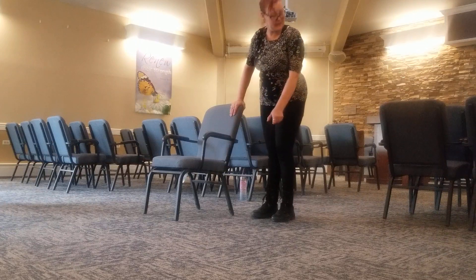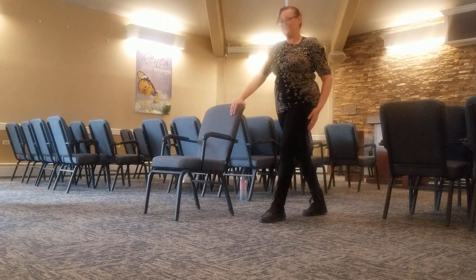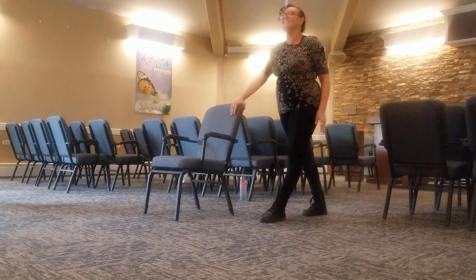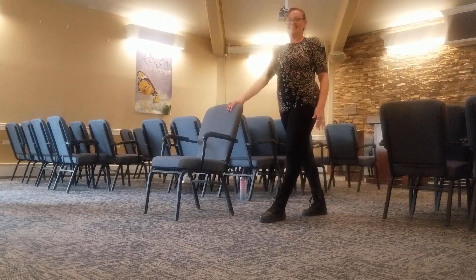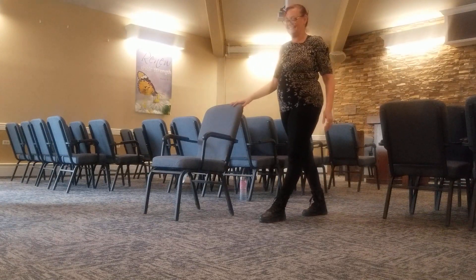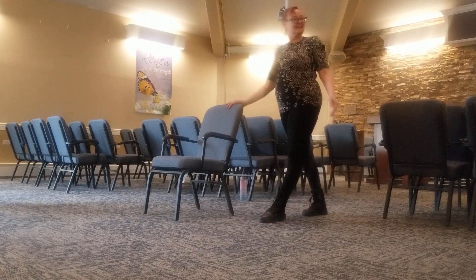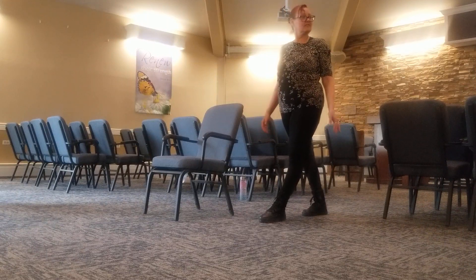We're using the same leg. Come behind. You have no mercy. I'm going to report you to social services. All right, there you go.